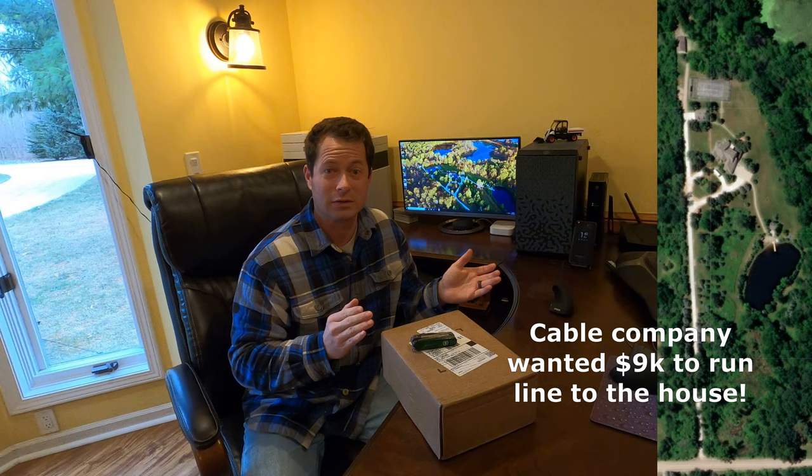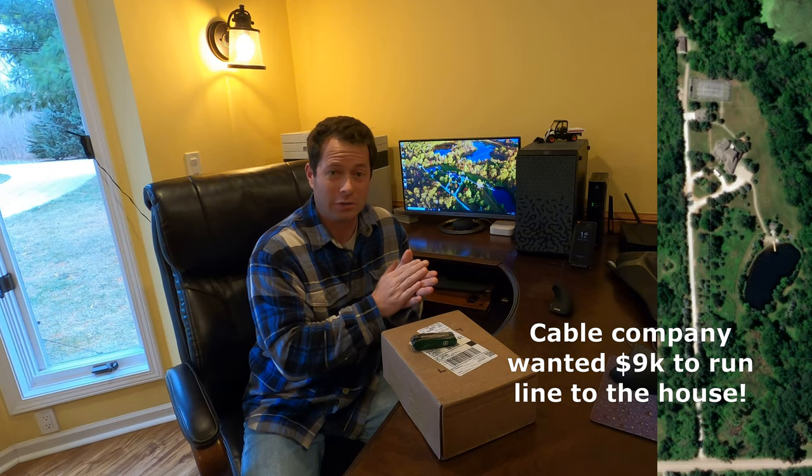Hey guys, it's Nate and this is the Nader Tater channel. Today I'm going to talk about my new T-Mobile home internet — it's a hotspot that uses the cell signal for internet. I'm going to compare that to my existing internet which is AT&T DSL. My existing internet is about 25 megabits per second download and 6 megabits per second upload.